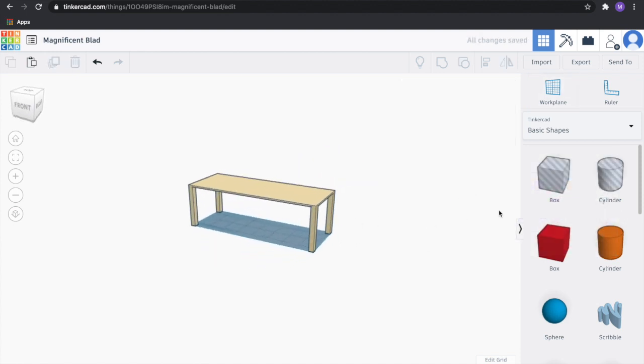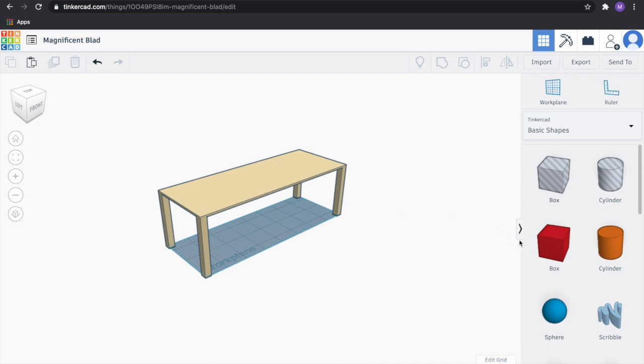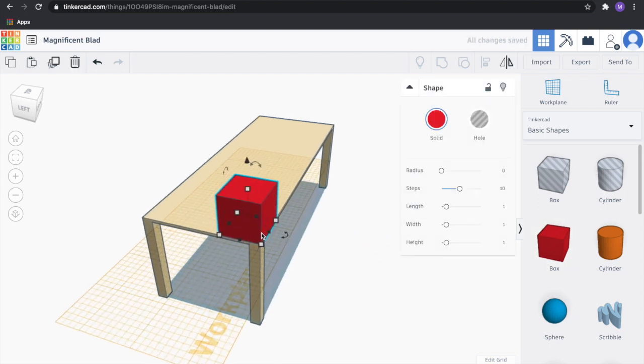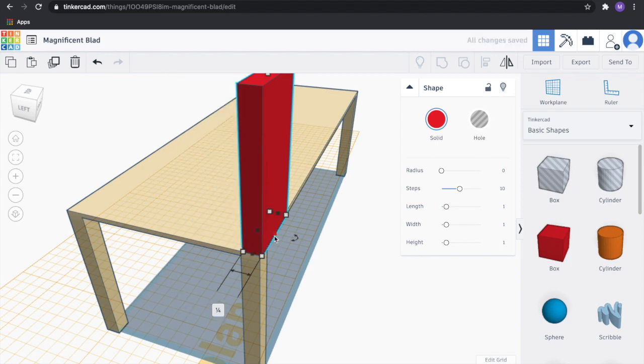As we saw in the diagram of our suspension bridge, we're going to make some pillars that go upwards and then add a thick bar that we're going to cut some holes into to feed some string through to make our suspension cables. The first thing we're going to do is make those towers. Drag another block and set this to a height of 2 inches, a quarter inch wide by a quarter inch.